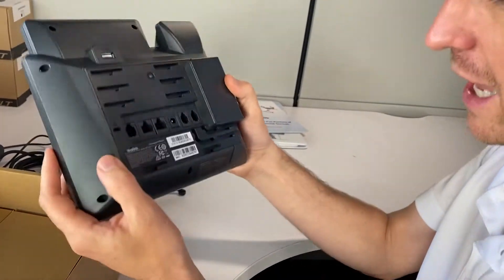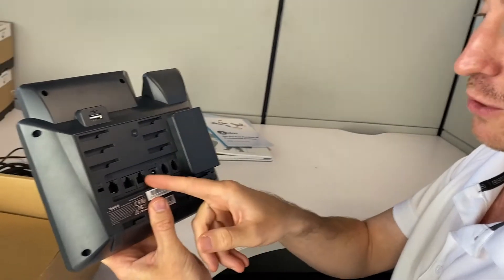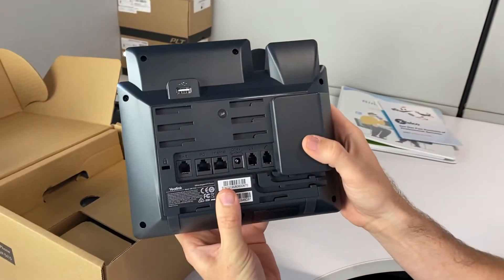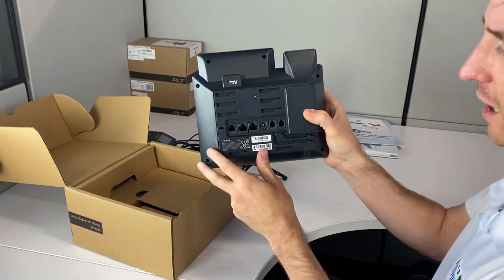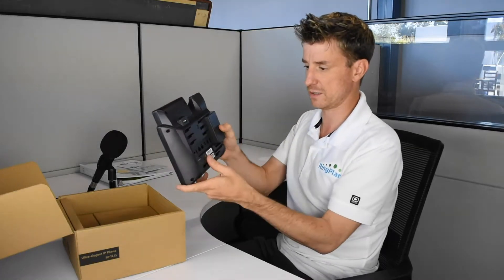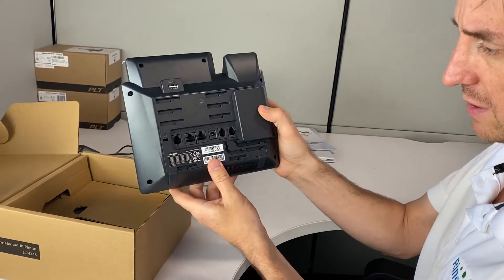POE — or as the cool kids say, PoE — that means Power over Ethernet, so this can be powered by an ethernet cord and you don't necessarily need to use a power adapter. It also has the PC ethernet output which is nice, so it goes right into the PC.